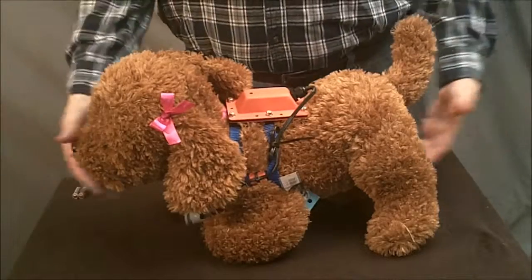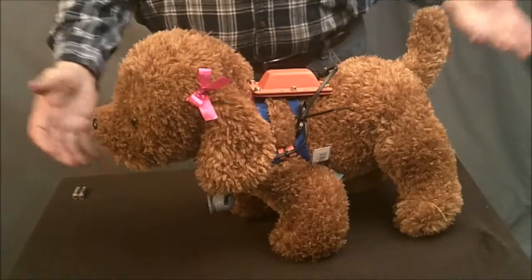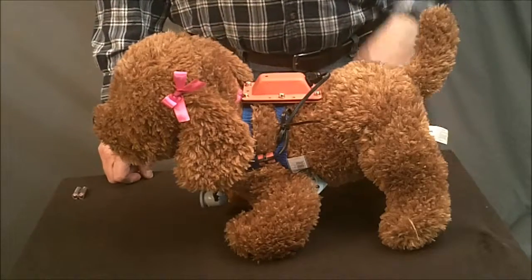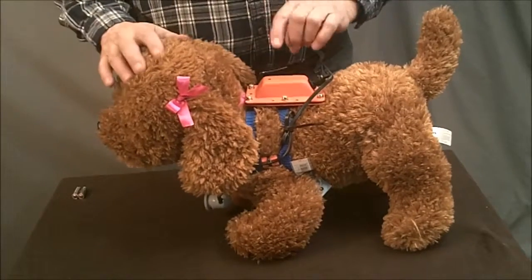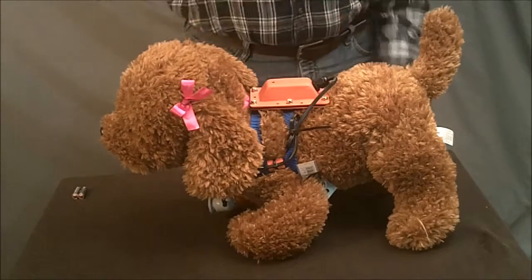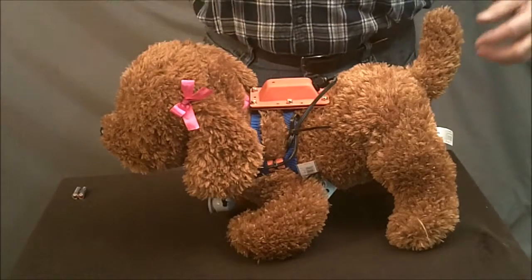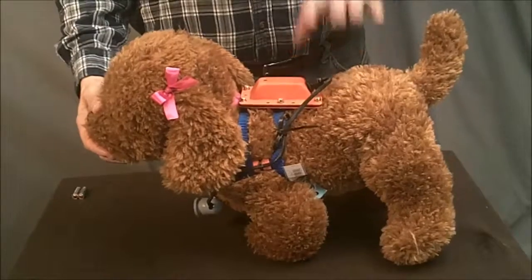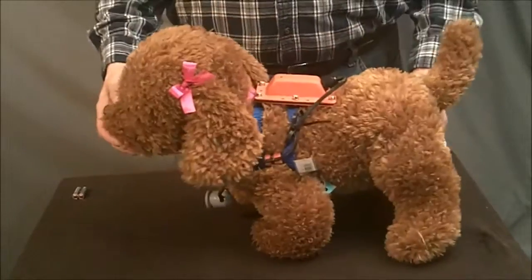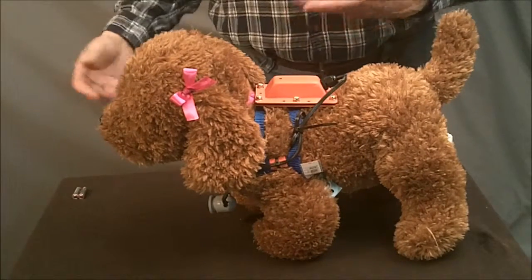So here is our obviously artificial puppy wearing a Charlie, and this is probably the condition it's going to be in when you get it. In the United States these units are shipped active — the batteries are in them so you can just put them on the dog. Outside the United States you're going to have to do what we're doing here, which is to put batteries in it. I happen to know there are no batteries in this unit because we just used this one for another video.